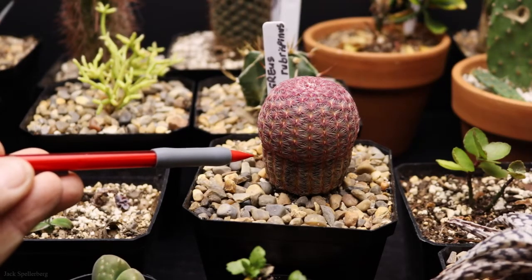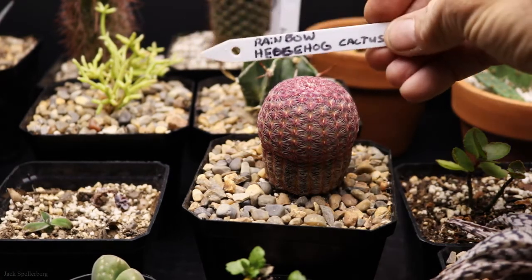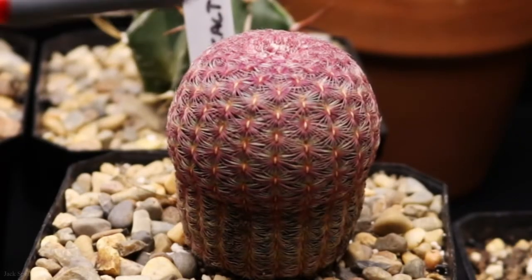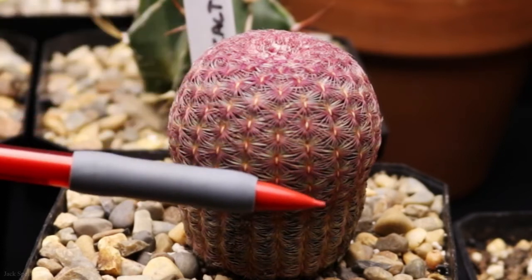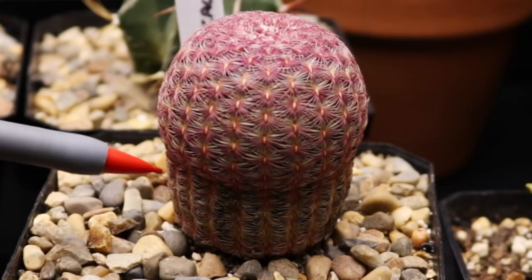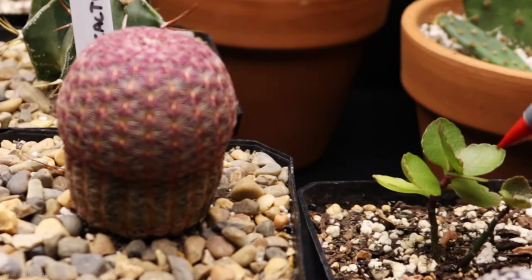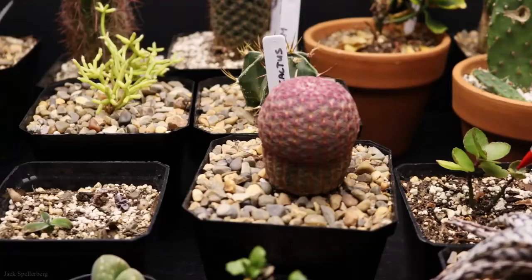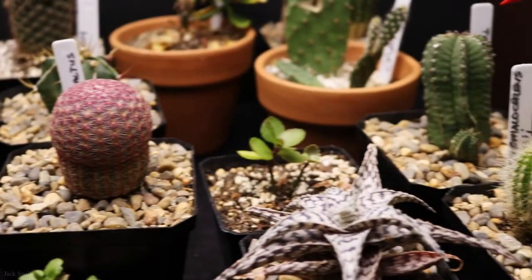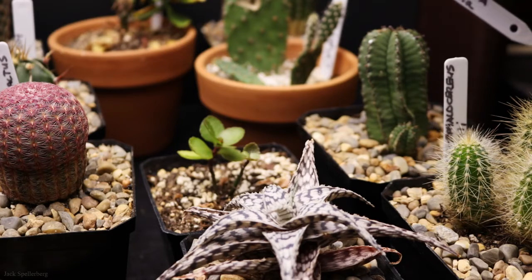Next to that is an Echinocereus rigidissimus rubrispinus — otherwise known as a rainbow hedgehog cactus. Doing really well. It's got great color on the top, very pinkish-red, and just looks really good. It's a little bit bulbous from midway up — I think it might be stretching to the light, but overall it looks really good. Next to that is a Kalanchoe — I unfortunately don't remember which one it is, but it's doing pretty well with a lot of good growth and some good color.